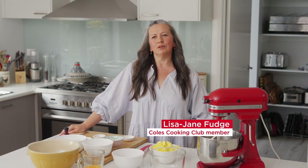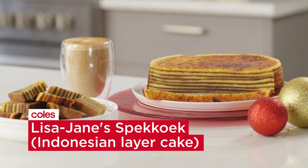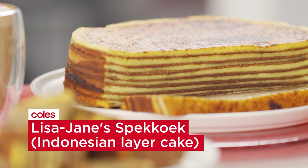Hi, I'm Lisa and I'm from Patanig Ridge in Victoria and I'm making my spekuk. It's our family's special recipe. It's an Indonesian layer cake.